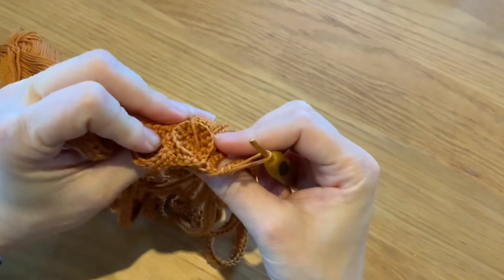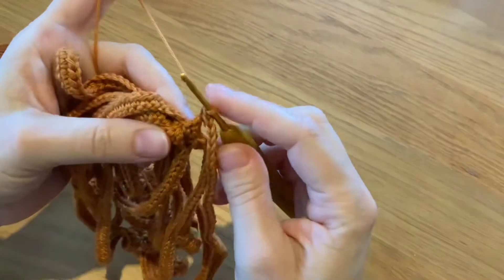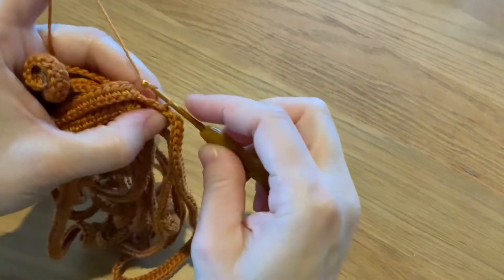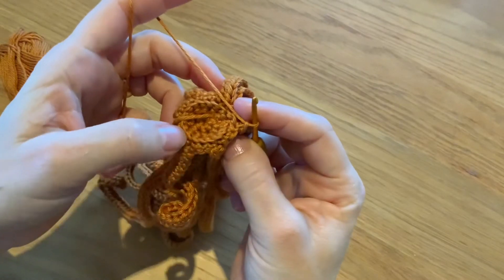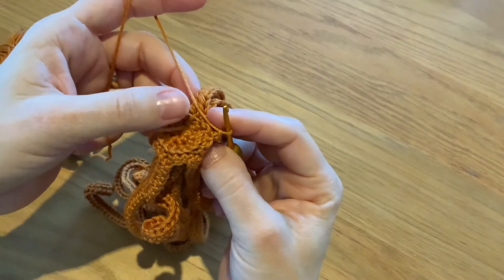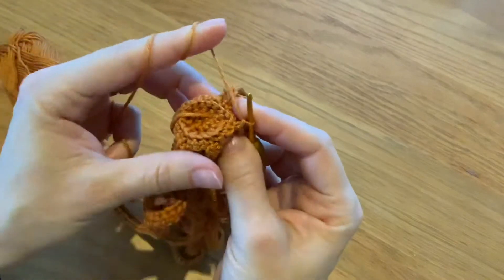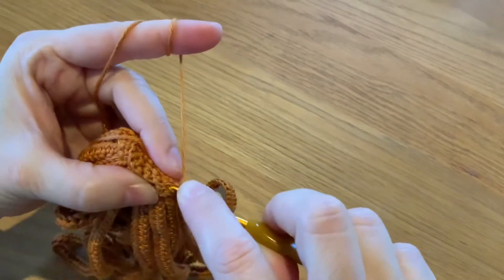Here we are at the very end of round 6. After the last lock of hair, we'll do a slip stitch into the next stitch just to connect it, and then I'll do a chain and turn my work to the other side. You see here you have the back loops that you left unworked — you have 18 unworked back loops, and you need to turn them into 24. So you need to work two single crochets and one increase all the way round. This is the first single crochet — one, and then only in the back loops.